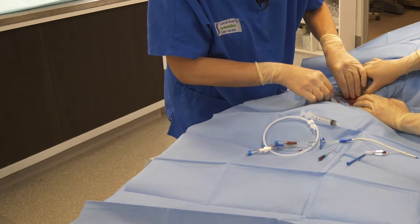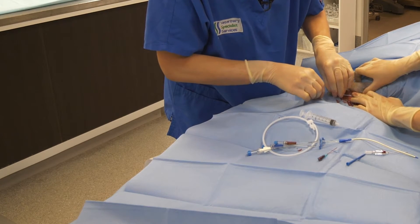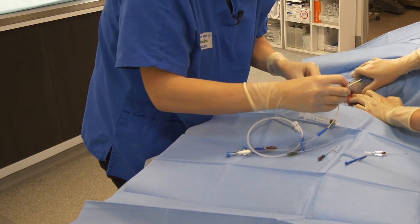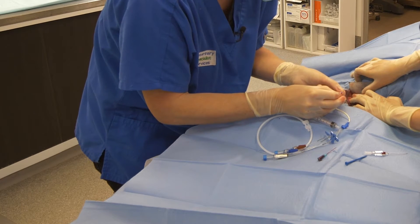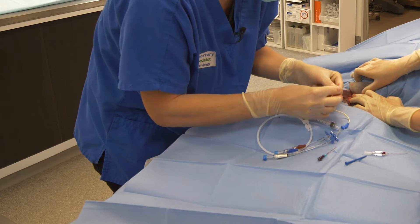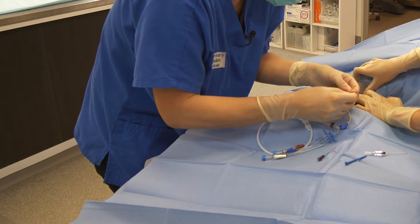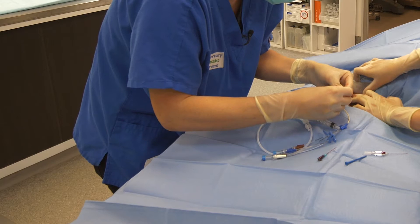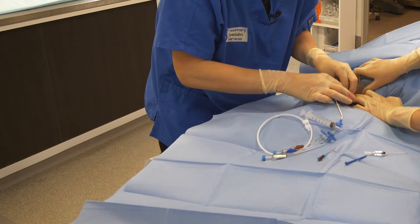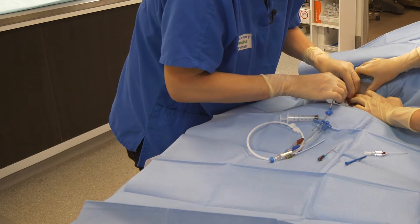Okay, and then we remove the dilator and place a little bit more pressure. And then insert our catheter over the guide wire.